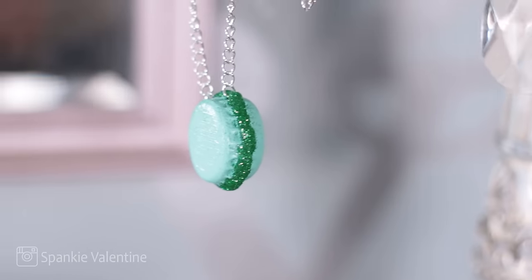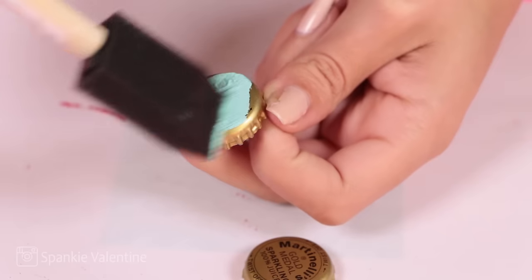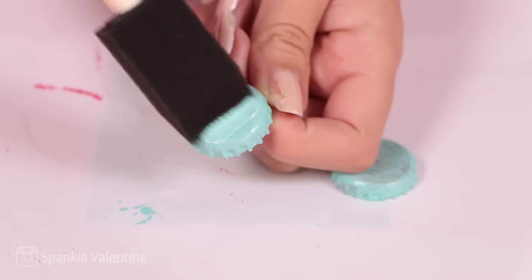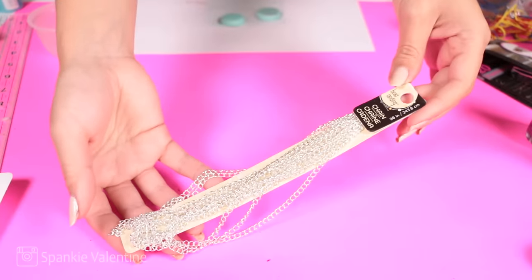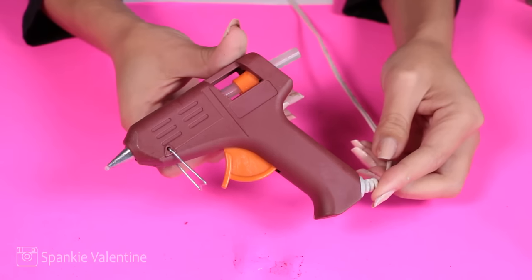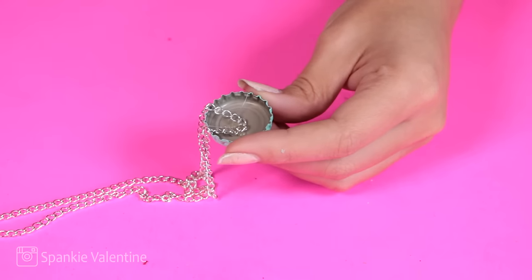Let's make a macaron necklace with some bottle caps. How cute are these? All you need are two bottle caps and some paint color of your choosing. I'm going to paint two full coats onto these little bottle caps and completely ruin my already ruined manicure. Then I got some chain — you can use a necklace chain you may have laying around the house or get some new chain. I got this from Michaels and I put it on a jump ring. Now I'm going to put a little bit of hot glue in the center of one of the bottle caps and press the end of my chain there.